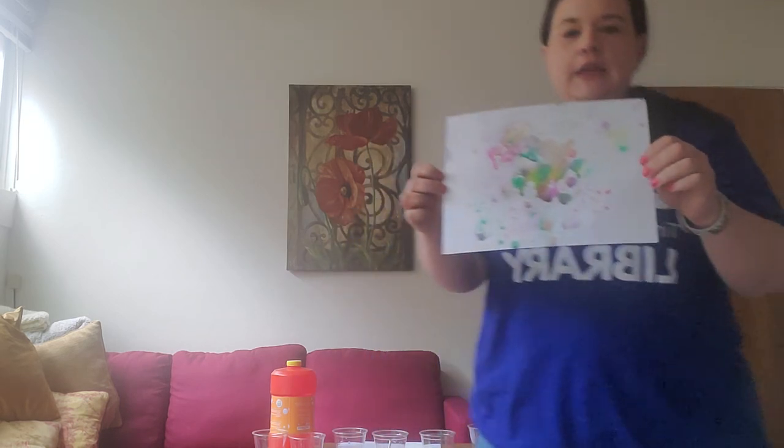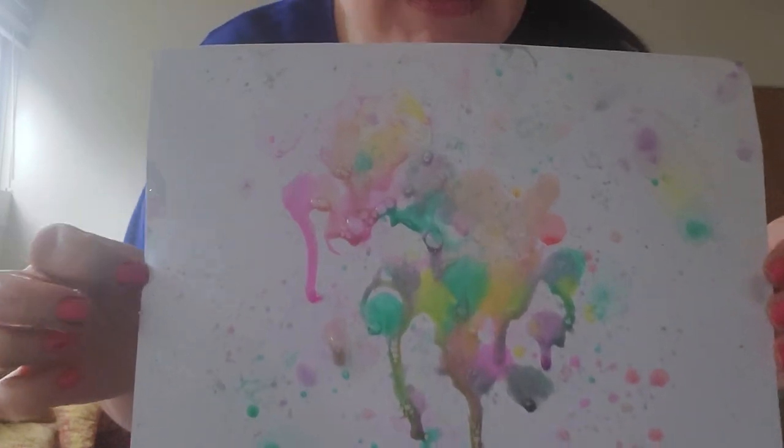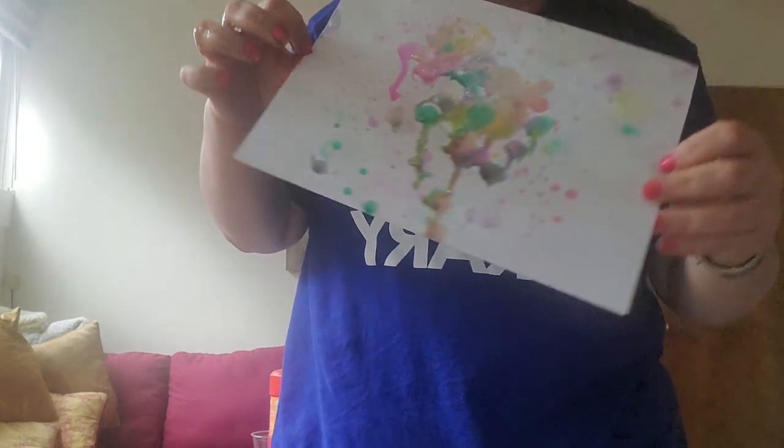And here is — I'll come closer so you can see — here is my finished bubble art. How cool is that? It's a little drippy, so I recommend letting it dry.